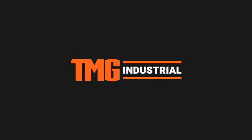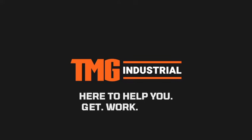TMG Industrial, here to help you get work done.